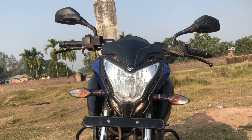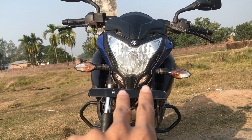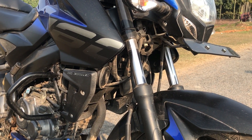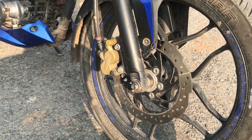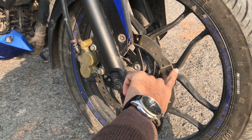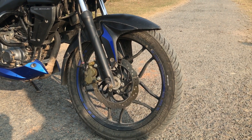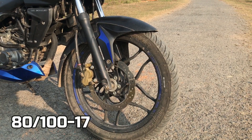Starting from the headlight, here is a 35W halogen headlight and a parking lamp on the lower side. This is a conventional telescopic fork with anti-friction bush and a 260mm petal disc brake. The tire is an MRF Nylon Grip Zapper FS1, tire size 80mm by 100, and rim size is 17 inch.